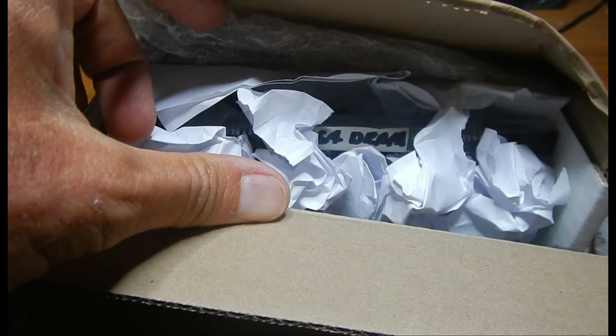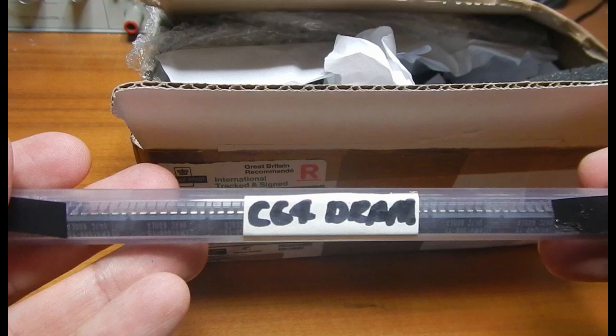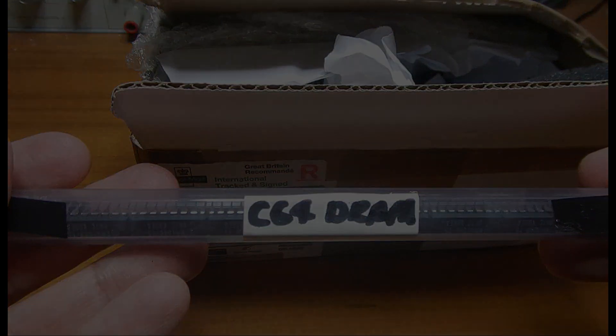I decided not to show the original footage of the box opening, since I had not removed the mail label. The first thing I found in the box is a tube full of 4164 dynamic round chips, suitable, for example, for C64 repairs.